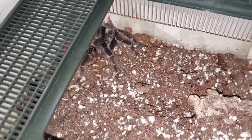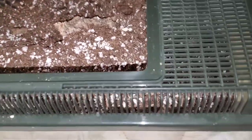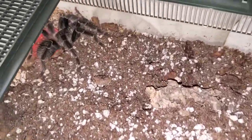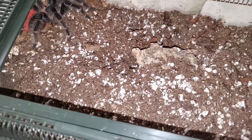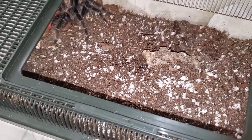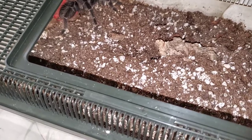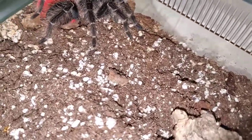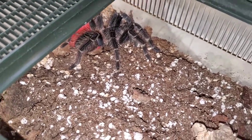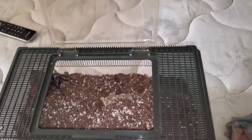This is Sunshine Coast Tarantulas, and this is my Lasiodora klugei, or Salmon Pink Bird Eater Juvenile. She's getting pretty big. She's fuzzy, that's for sure.